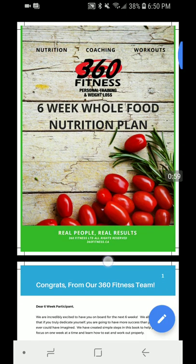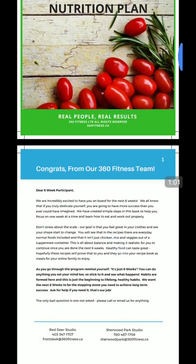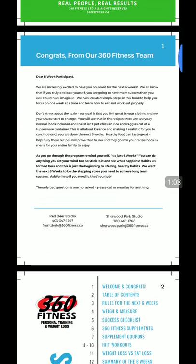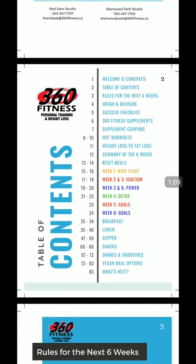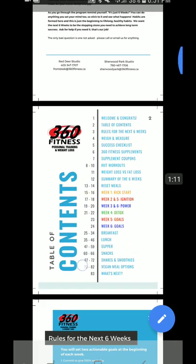So in a few minutes we're going to go over the whole food nutrition plan step-by-step. Let's get started. If you guys have any questions, just hit me an email or reply to this post. We first start off by congratulating you on starting the program, which is super awesome. The table of contents is a quick little thing for you to get going.